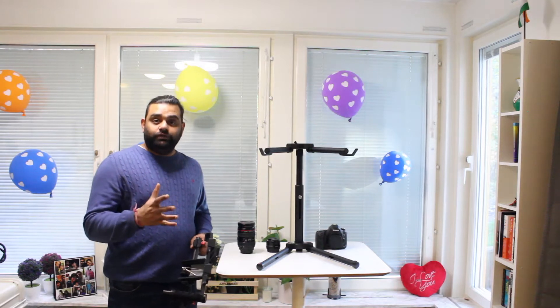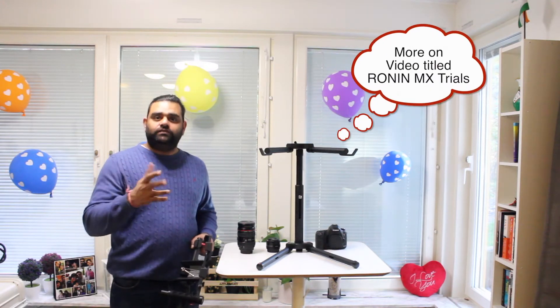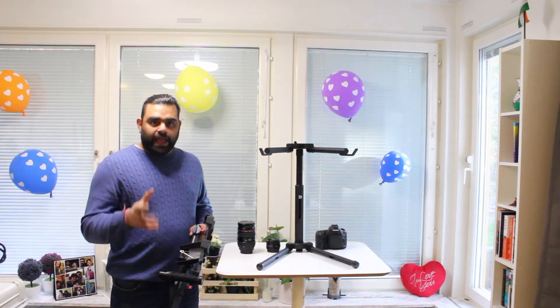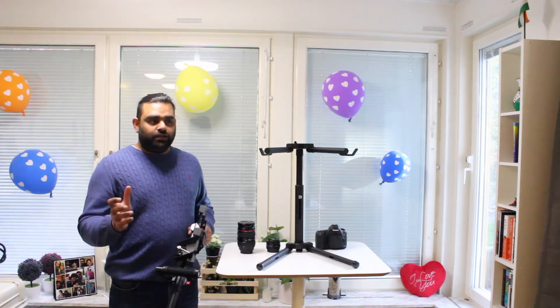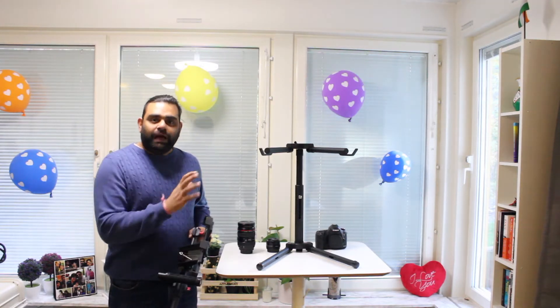It's been a month since I have had the Ronin MX with me. I've tried it out and you will see the footage, but what we will look at right now is the basic assembling of the Ronin MX and certain tips and tricks in terms of using it while shooting — putting the Ronin MX together and balancing the camera.